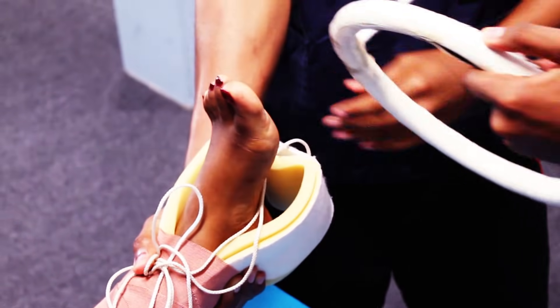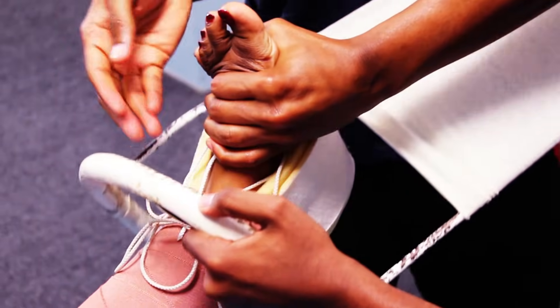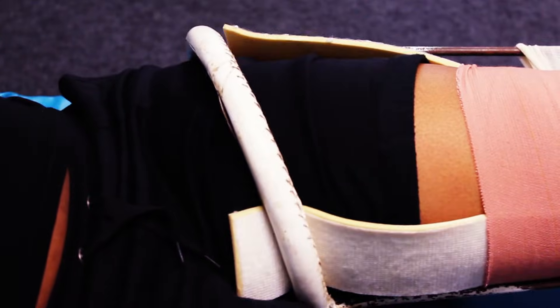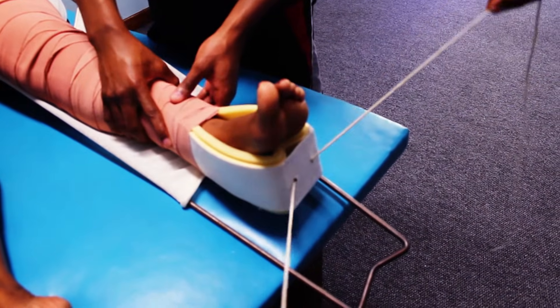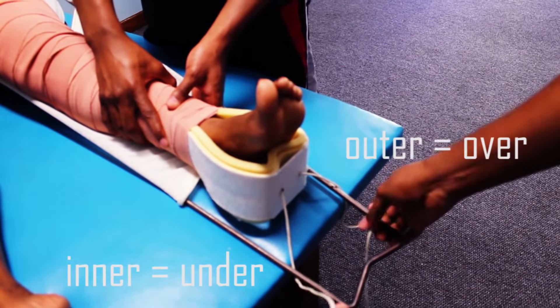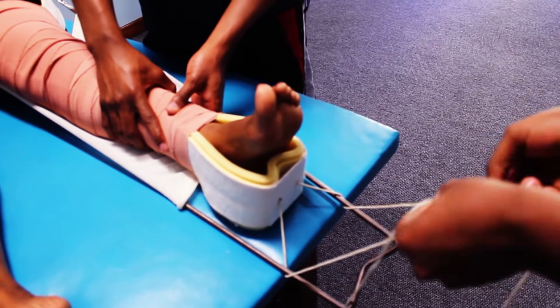With your assistant keeping skin traction, work together to insert the Thomas splint up to the level of the groin. The foot lies in external rotation in femur fractures and we want to reduce it to internal rotation. We can achieve this by putting the inner string under and the outer string over, then tying a reef knot to secure it.